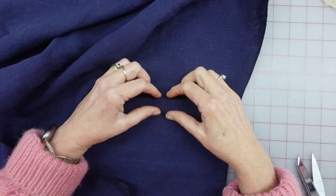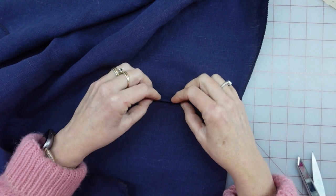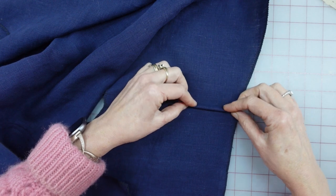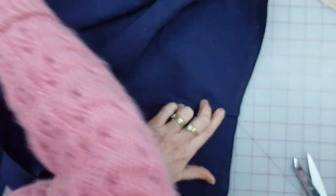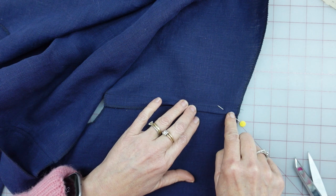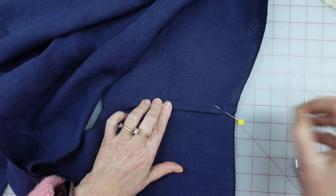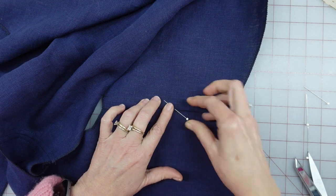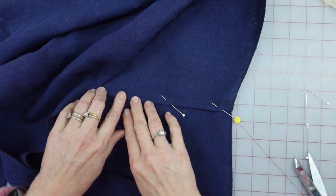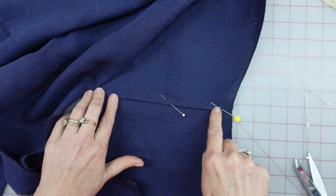Now that I have it pressed towards the front, we're basically flat felling this. I'm folding the back seam allowance in half and encasing that little quarter-inch one. Here's my quarter-inch one — I'm folding it over that and putting it down. They want you to do the same thing, hand basting right along the edge. I might not do that because I'm going to be looking straight at the right side of this. I'm going to very carefully, after I have it pinned and pressed, put an edge-stitching row all the way down the very edge of this fold.